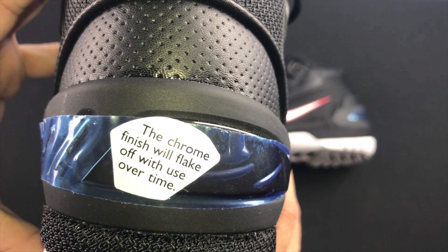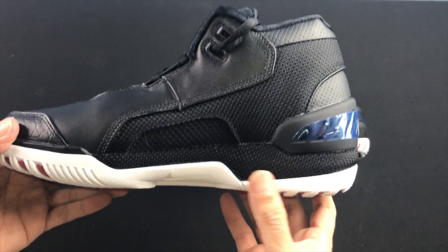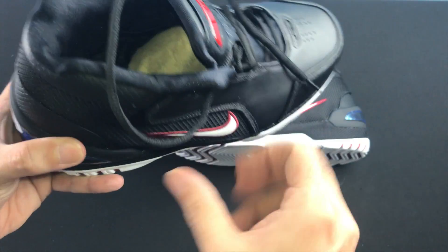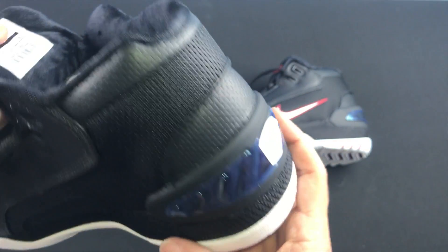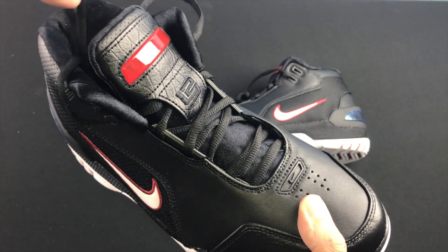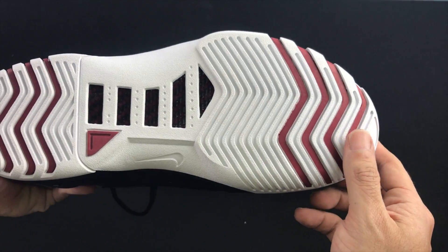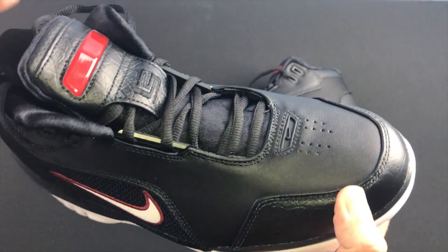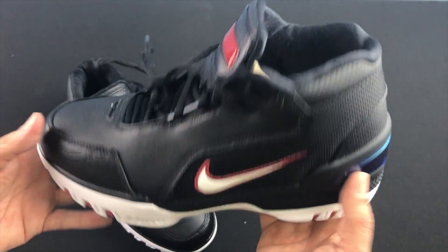On the back it has a chrome finish that will flake over time with use, but I doubt I'll be using them like that. Black rope laces, all black on the inside, says LeBron in white. The white ones are nice too but I really dig these black ones — they're just such a clean look. Look at that white and crimson on the outsole — this area is going to be a pain to clean if it gets dirty, but comes with the territory.